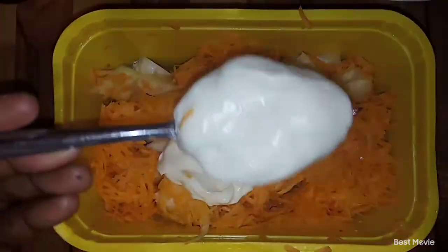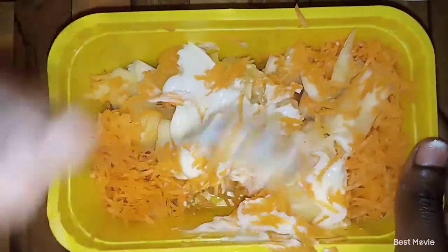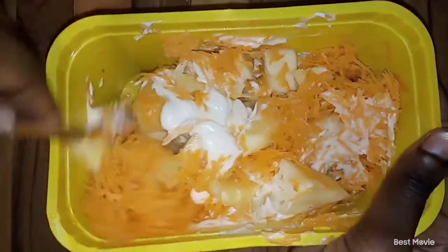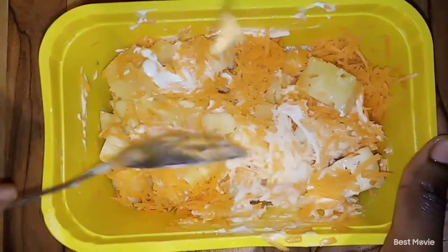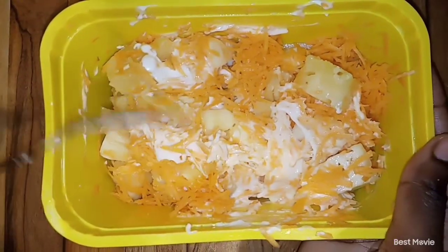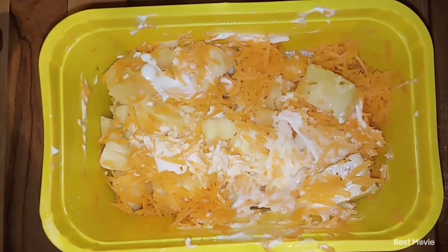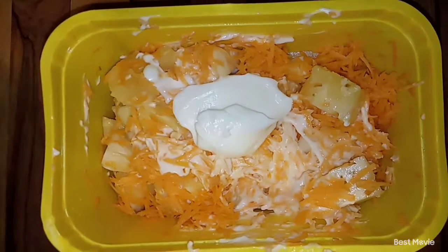My mom introduced it to me and from there I never went back. This is my favorite salad, my go-to salad. Make sure you try this at home if you love what you're seeing. If you've ever tasted this salad, please hit the like button to support this video. You can comment down below, subscribe, and share as well.